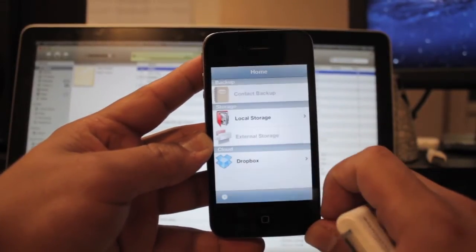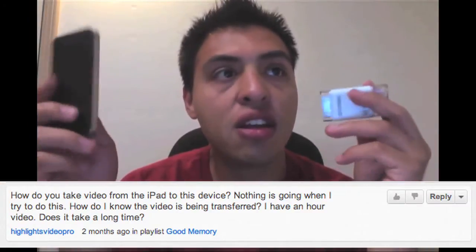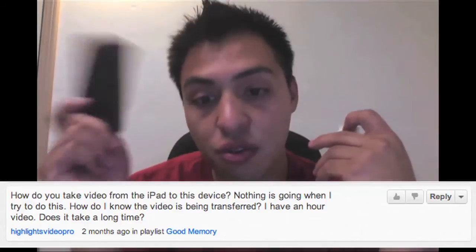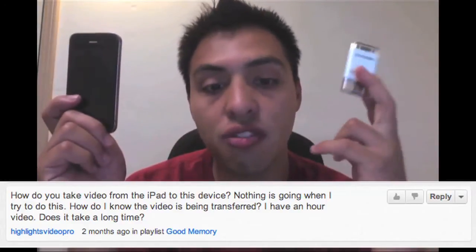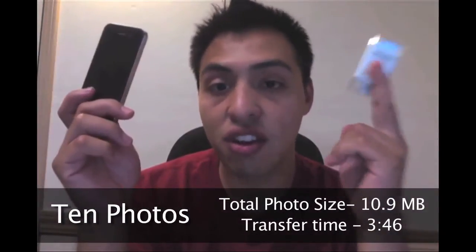Highlights Video Pro was asking how long it would take to transfer an hour-long video from the phone to the flash drive. I didn't want to shoot an hour video on my phone or iPad, so I did a couple smaller tests. With 10 photos, it took about 3 minutes and 46 seconds to transfer.